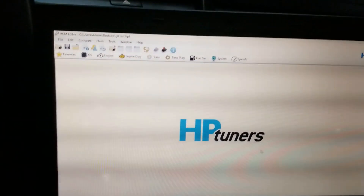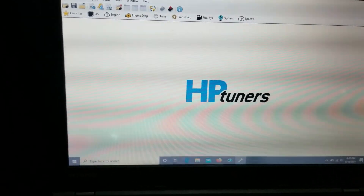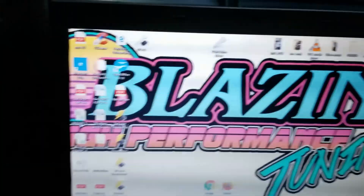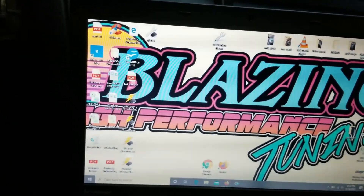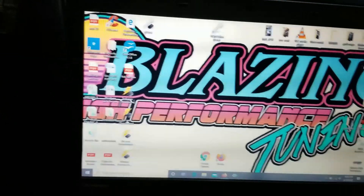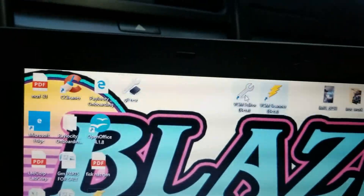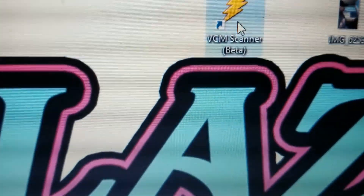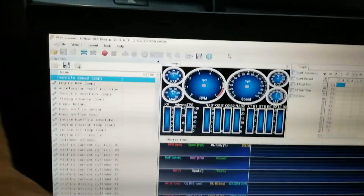That is how to read your tune and download a tune back onto your car. The next and last thing we're going to look at is how to scan your vehicle. The scanner is the one with the lightning bolt icon. This is how you read what the engine is doing when it's running — or off with the key on — but most of the time it's running. Double-click the VCM scanner to open it.